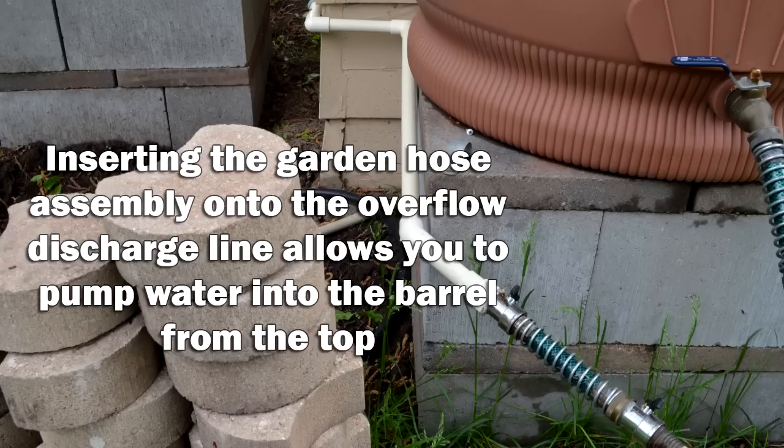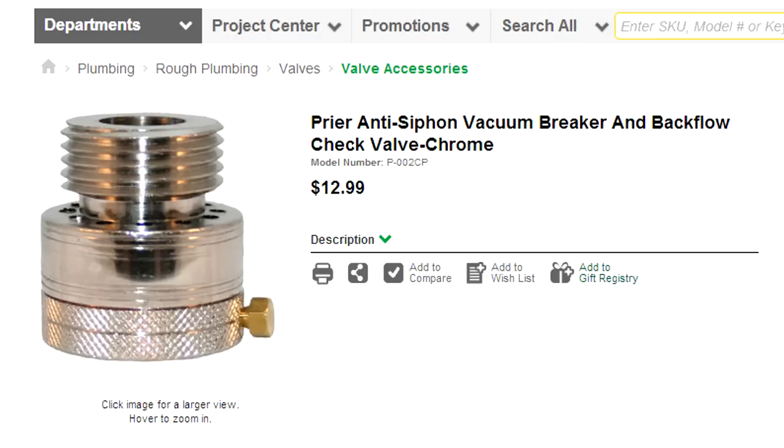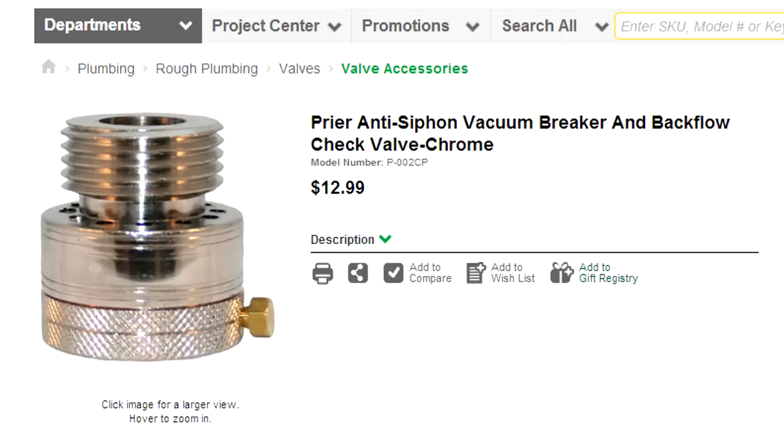Bear in mind that in my area you are required by code to have a backflow preventer in the line at the house spigot. This ensures that if you're spraying anything on your yard from your hose, that stuff doesn't go backwards into the city water supply. Make sure you have one of those on there if you're filling your rain barrel with city water or running water through the irrigation system this way, to make sure any contamination in your system doesn't go through and contaminate the city water system. That's very, very important.